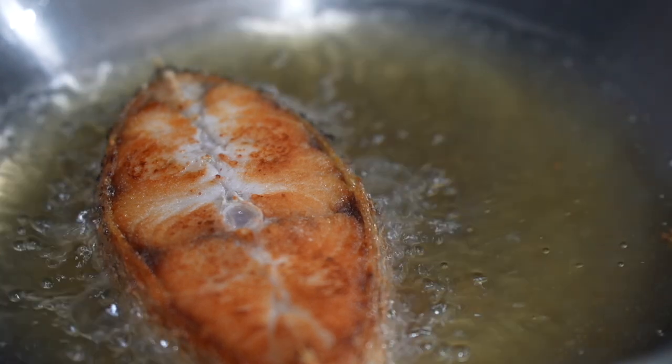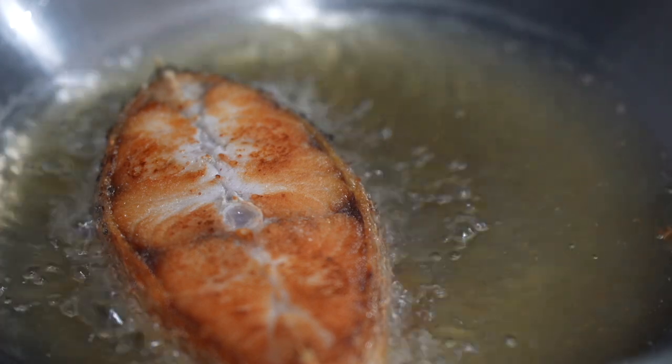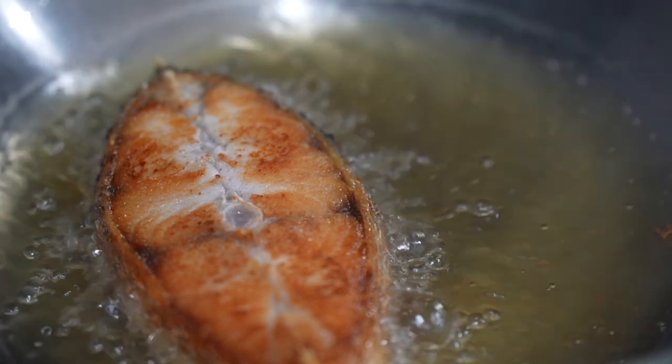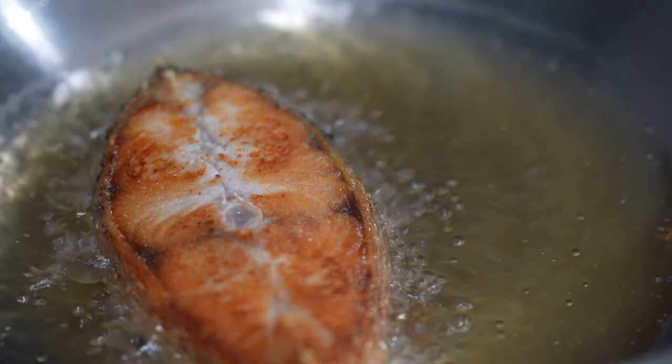Two other ways you can also make this easier: you can coat the fish with a thin layer of egg yolk, which will also make it easier. Secondly, you can also coat it with a thin layer of cornstarch.